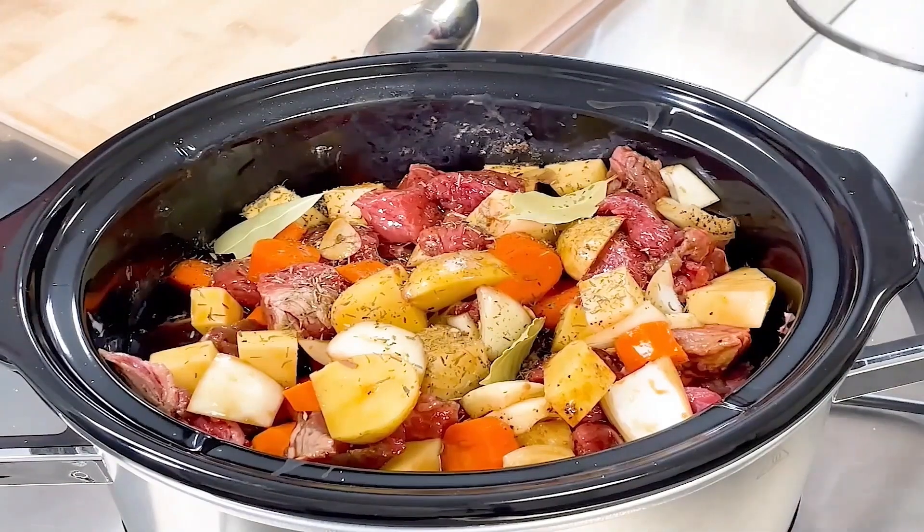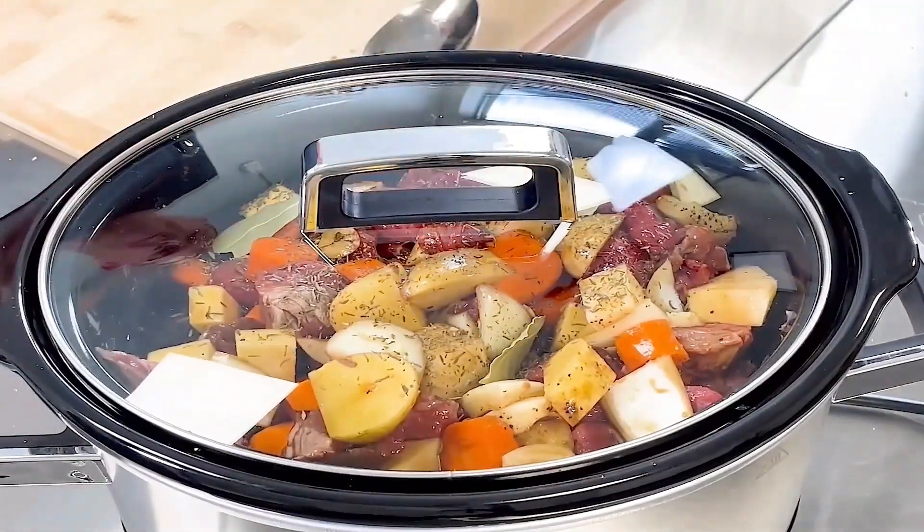Lid back on, and we'll leave that for seven hours.